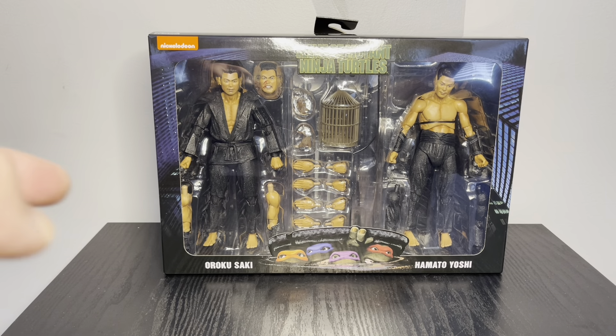I got everything out of the package and there are a lot of accessories here. You get Hamato Yoshi and Rokosaki, and for the most part they look about the same — same kind of sculpt, body, and everything. The main difference is the face: Rokosaki has a more chiseled, angry look while Hamato Yoshi is more relaxed. They have similar hairstyles too.